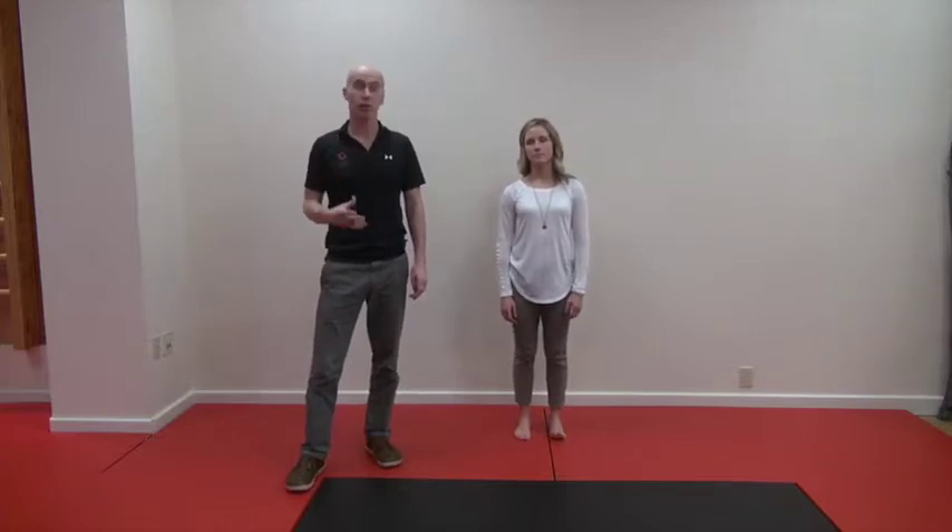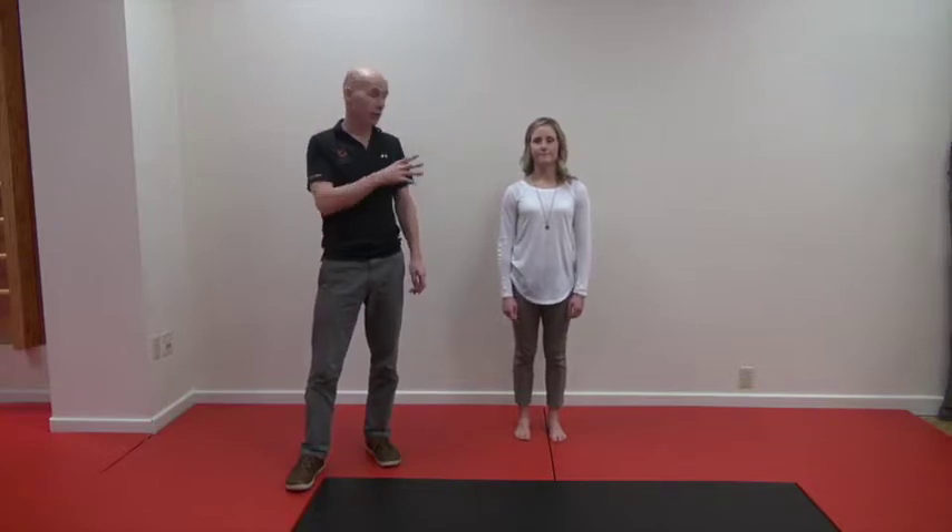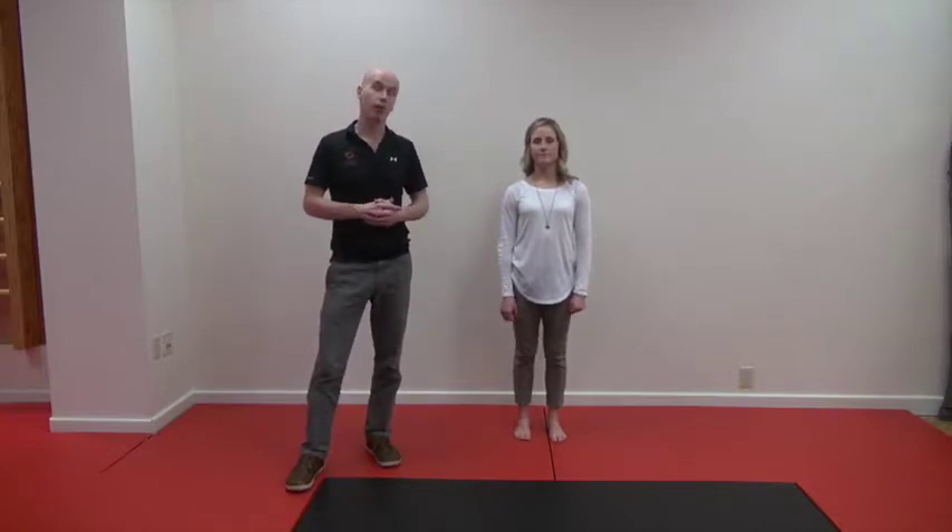This is a matrix for the cervical spine, for your neck. We're going to get more movement into the neck without moving the head. We're going to do it by using the shoulders, the thorax, and the hips from below. Kenzie, my assistant, is going to show us what to do.